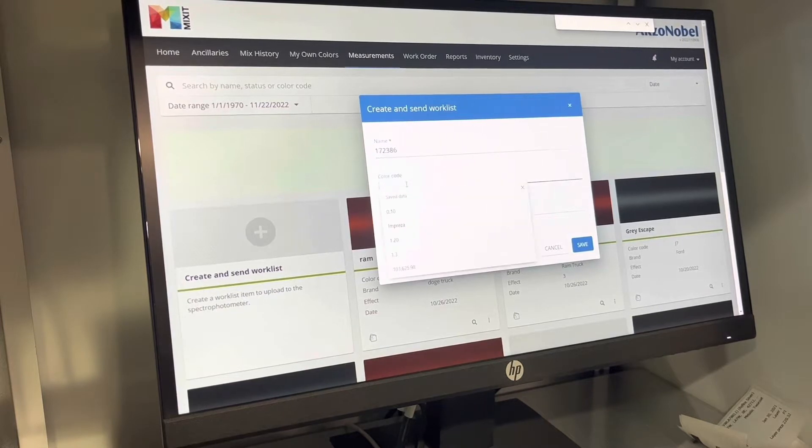Please note that this video does not intend to show you how to use every type of software available — that will be dependent on the paint manufacturer that you're using. However, the steps will be very similar between this and other pieces of software out there. Once the information is entered, we create a file which is then synchronized with the camera.